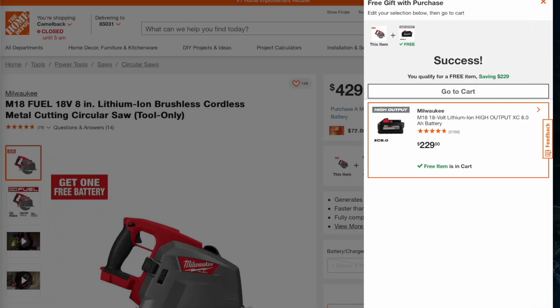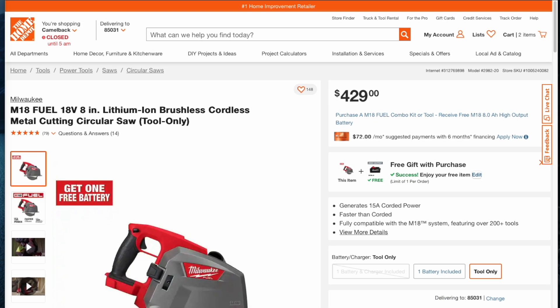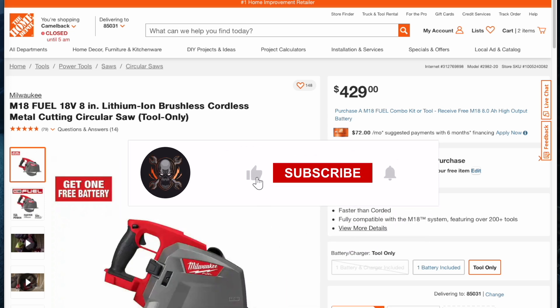Big shout out to Alan who posted all these deals on Deal Team Six. They keep posting great deals. Don't forget to help out this channel by subscribing, liking, and hitting the bell icon. We'll see you guys on the next one — thank you for watching.